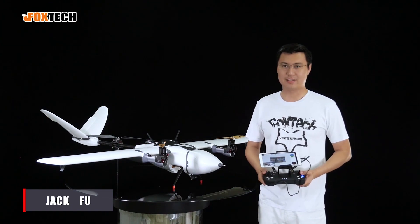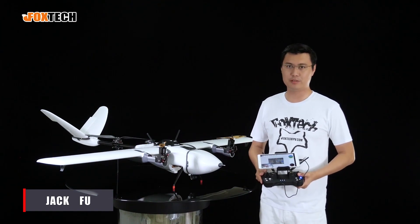Hello guys, Jack from FoxTag. Today I'm going to show you our new Nimbus VTOL.